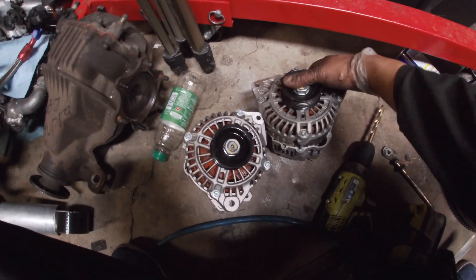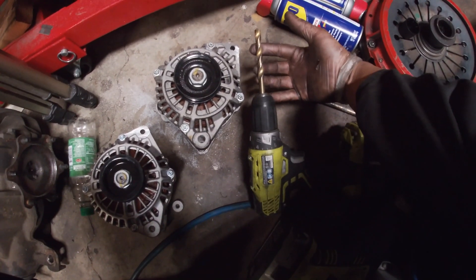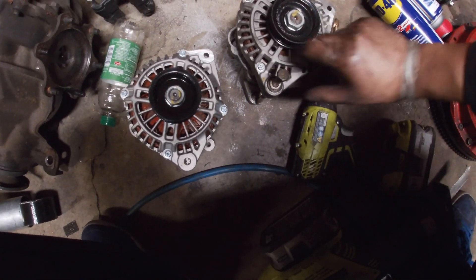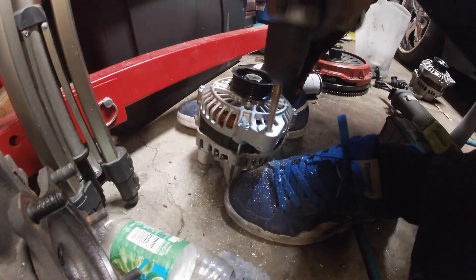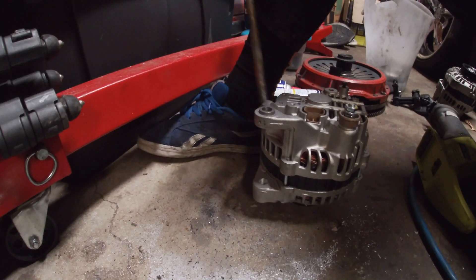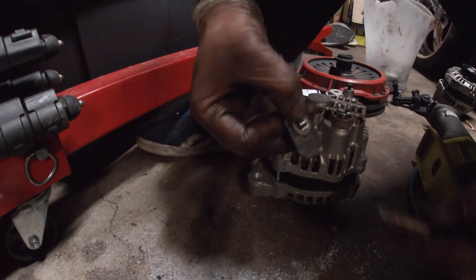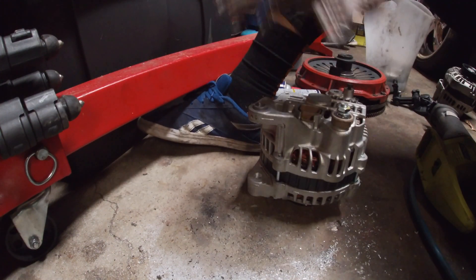One other thing I forgot to mention: you have to drill out the lower hole. The mounting hole size for the Quest alternator is a little bit smaller. I don't know what size bit this is but this is the one I used last time — I'll put it in the description if I remember. You just drill through this one and through the bottom one, then take a bolt and make sure it slides right in. Drill straight through both of them, and on the back there's this little archer thing with a little nut on it just to let it tighten.